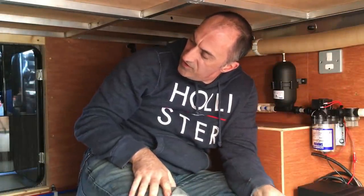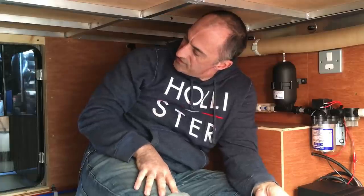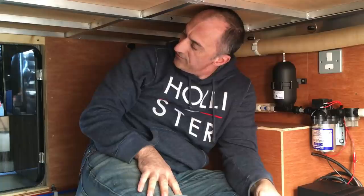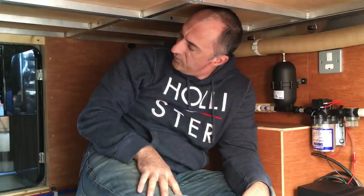I'm just going to turn the pump on and bring the water system up to pressure. I'll have a look at all the joints back there and around the boiler and just make sure there's no water anywhere.